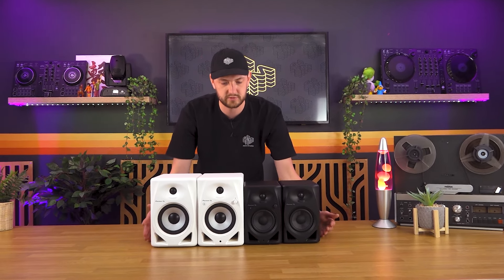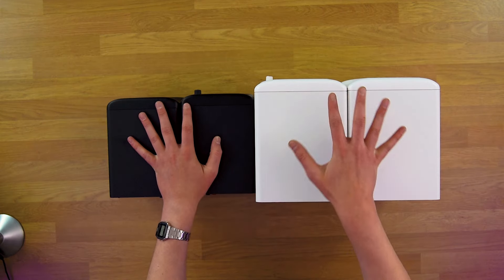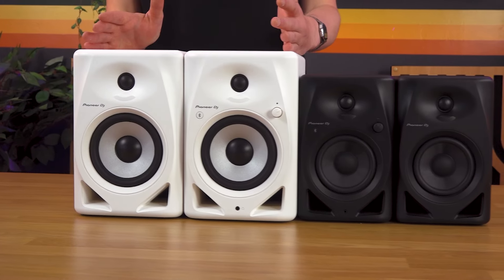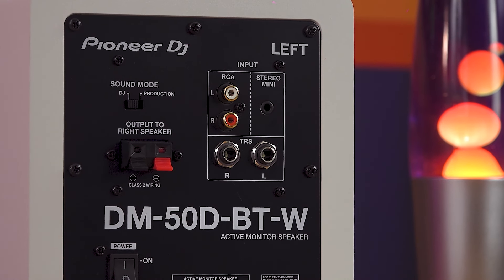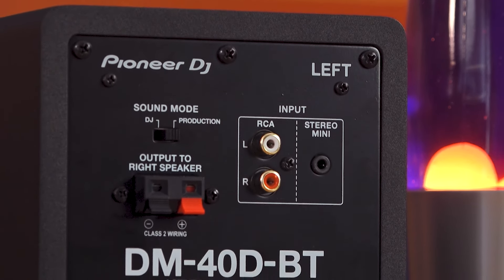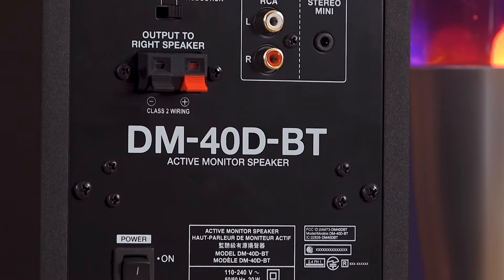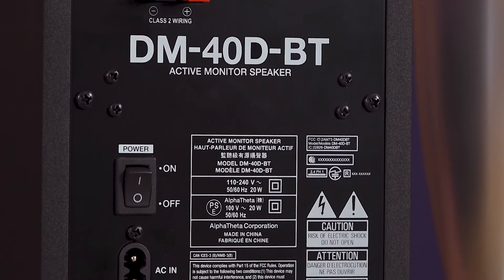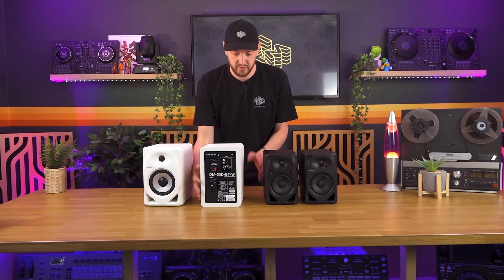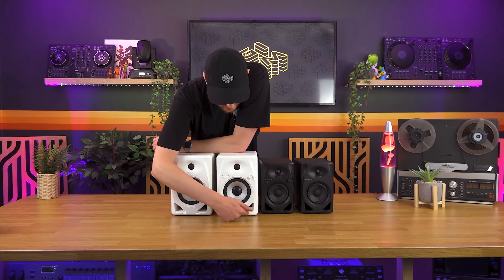The first thing we notice is of course the size difference — four and five inch drivers. The 50s have a TRS jack input; it is worth knowing that the 40s do not have the TRS jack input, so you're going to be relying more on your RCA and your stereo balanced input from a jack cable. But that's fine — with a speaker this size you're most likely using it with something like a DDJ-400 that comes with just RCA outputs anyway.